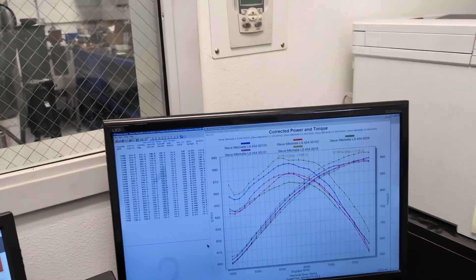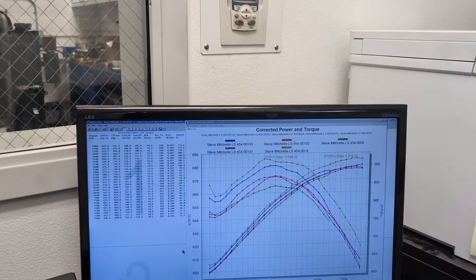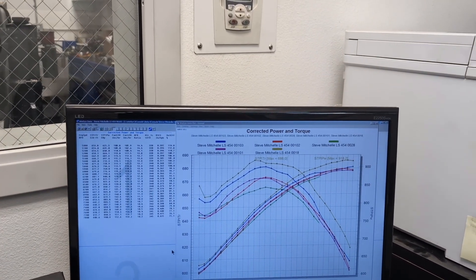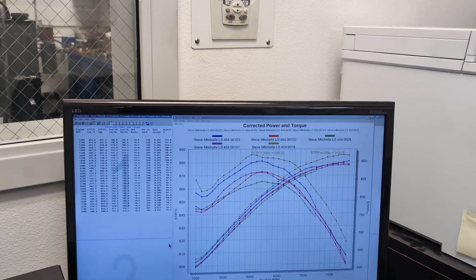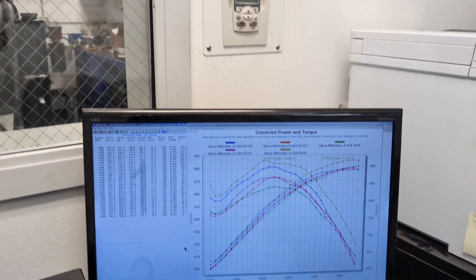There's the numbers — several pulls, but making over 900 horsepower. So you can call it a 900 horse motor. It's making two horsepower per cubic inch, or just over, which is pretty cool. Anyway, hope your Saturday's going well. I'm headed home — have a good day.